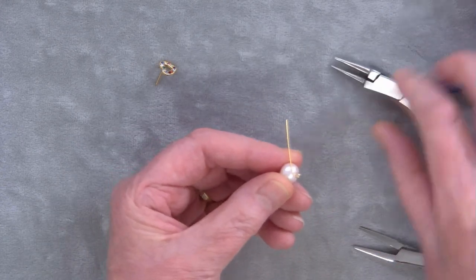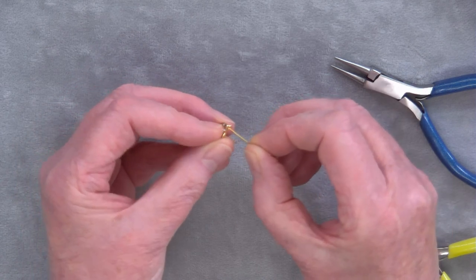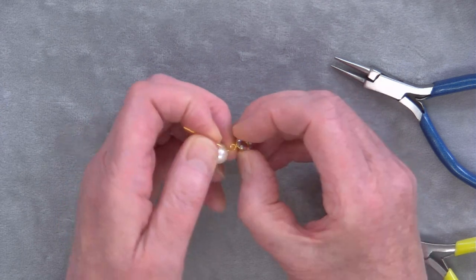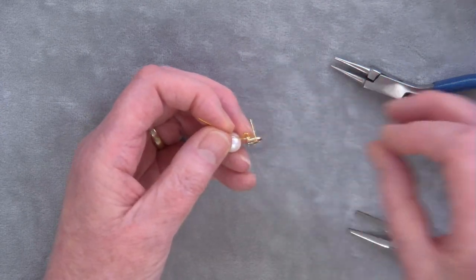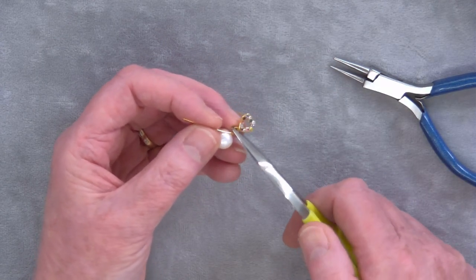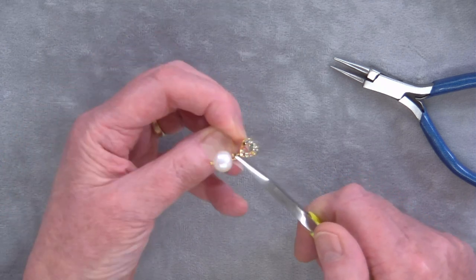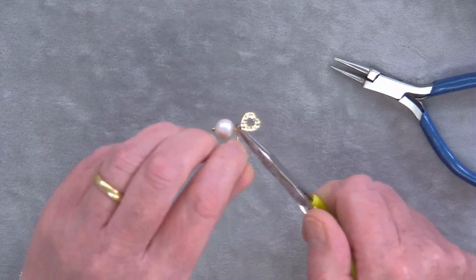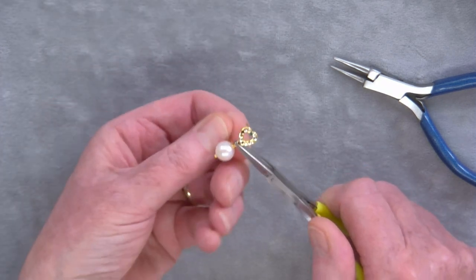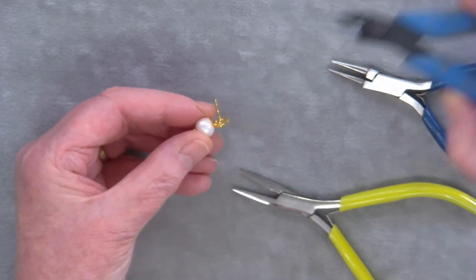From this point you're going to attach your heart finding — just put it in the loop like so — and take your pliers and hold on to the loop and pull around the head pin two or three times to make your wrapped loop.